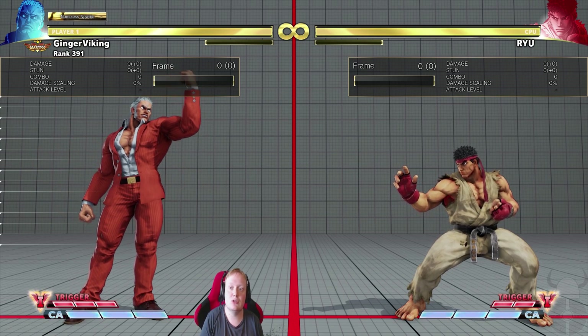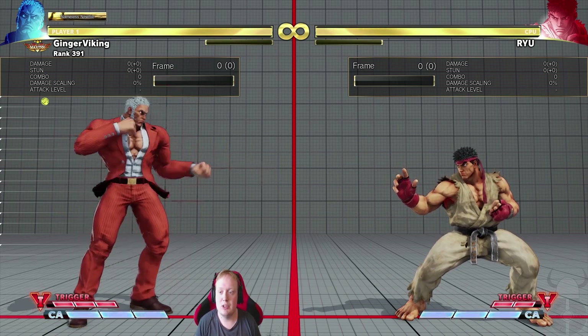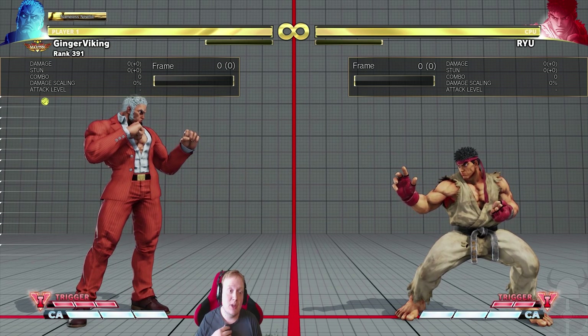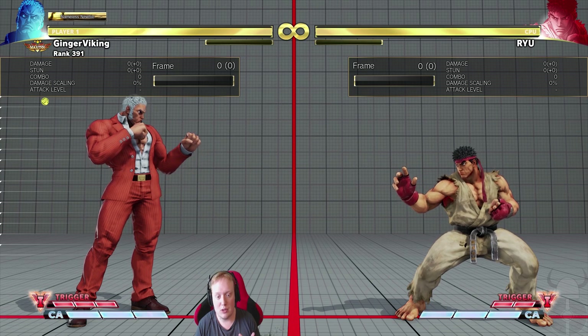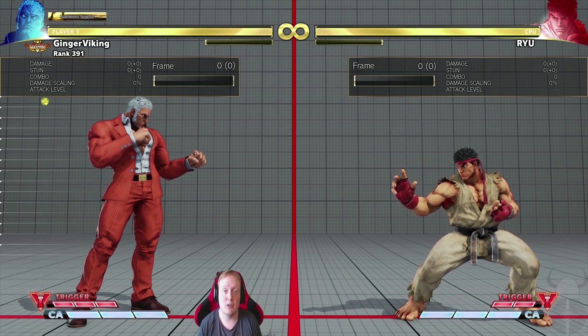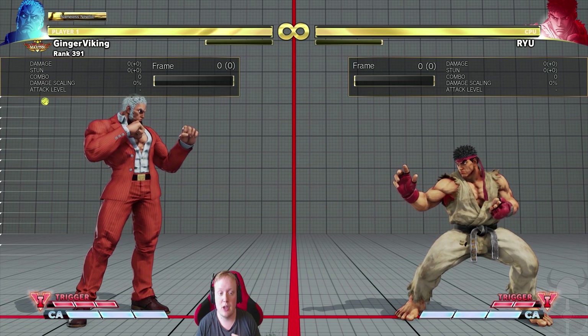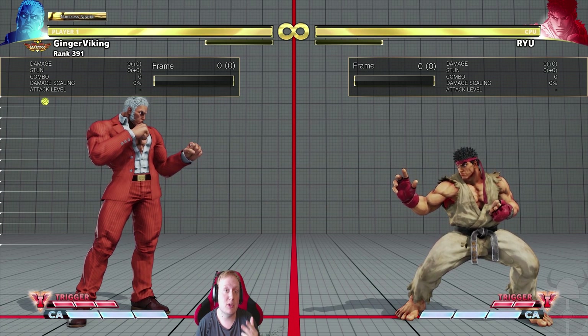Today I thought there was no better way to introduce this series than by talking about one of Urien's best buttons — that is stand medium punch. This is an absolutely amazing button. Not only is it a really good punishing button, it's also a very good pressure tool — one of Urien's best pressure tools in my opinion.